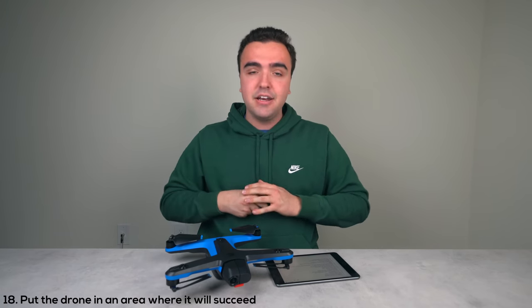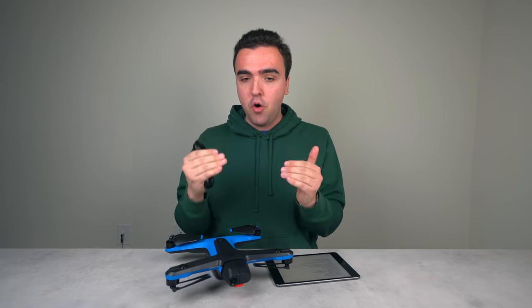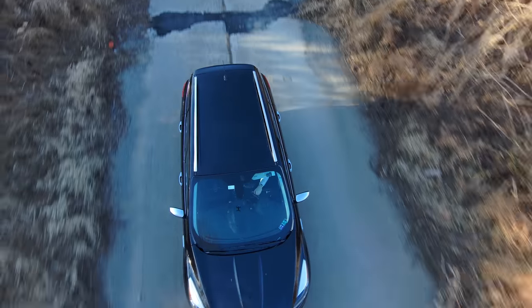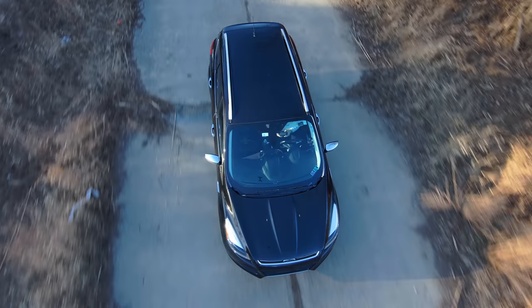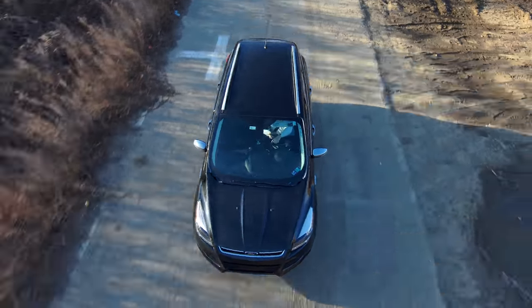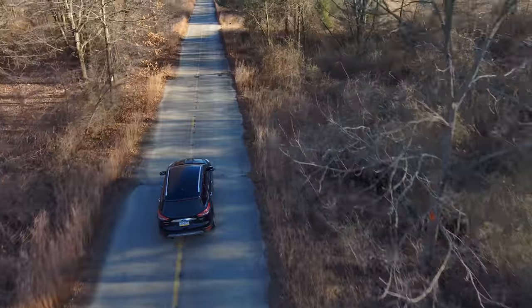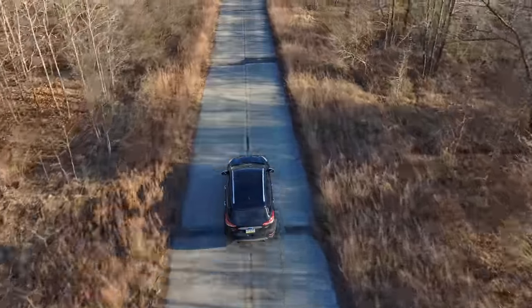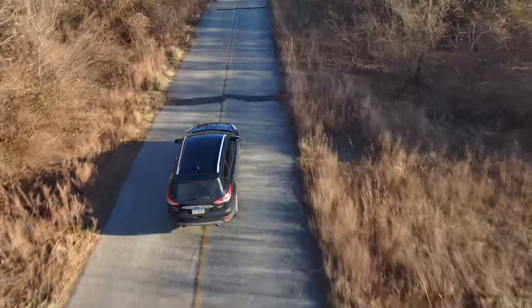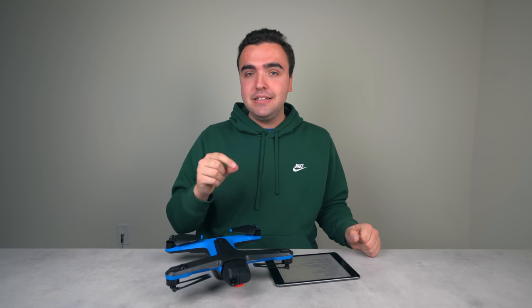The eighteenth thing: when flying autonomously, put the drone in an area where it's going to succeed. Flying it autonomously is a skill — you can't just expect it to magically follow you and dodge every obstacle. If you put it over a ton of trees it's likely to get hung up or crash, but if you position it in the best angle with the best chance at dodging obstacles, you'll get the best tracking experience possible.